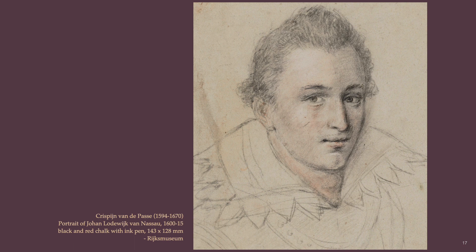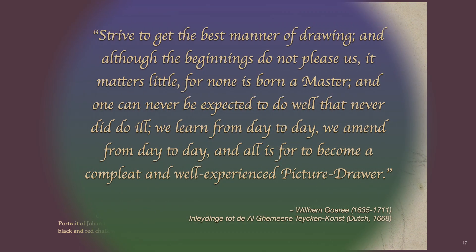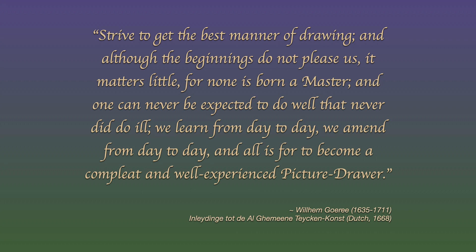Note also the unsure shadings with the haphazard smudging in of red chalk for flesh coloring. The drawing may also appear extensively softened by an overuse of a feather eraser. Gorey would eloquently write encouragement for the young picture drawer: strive to get the best manner of drawing, and although the beginnings do not please us it matters little, for none is born a master and one can never be expected to do well that never did do ill. We learn from day to day, we amend from day to day, and all is for to become a complete and well-experienced picture drawer.